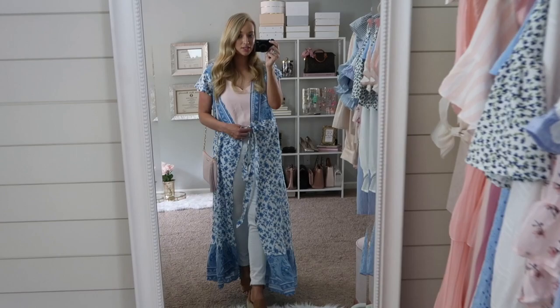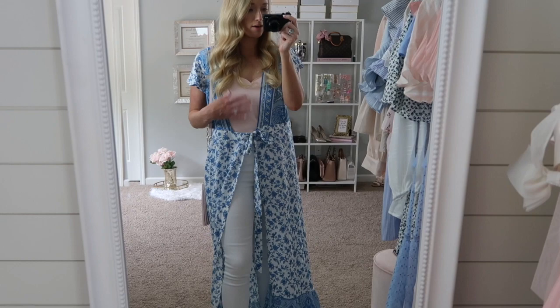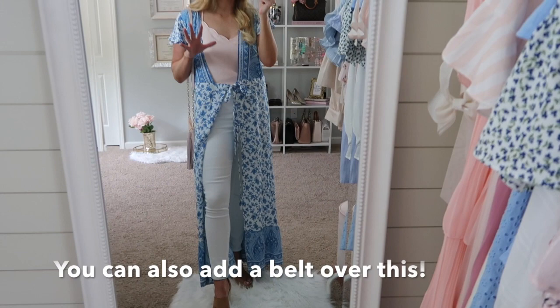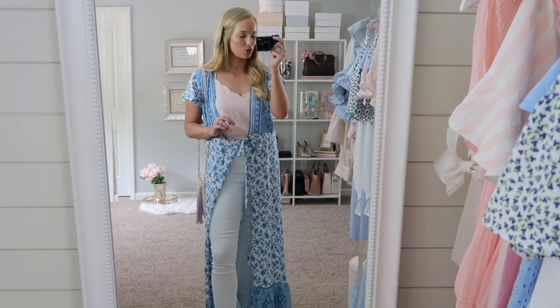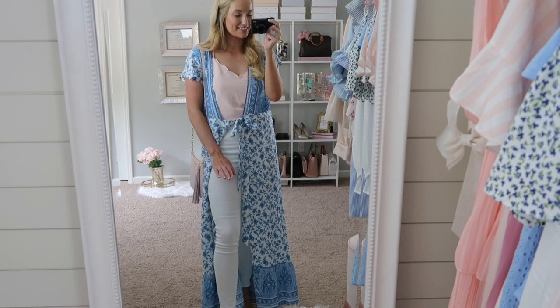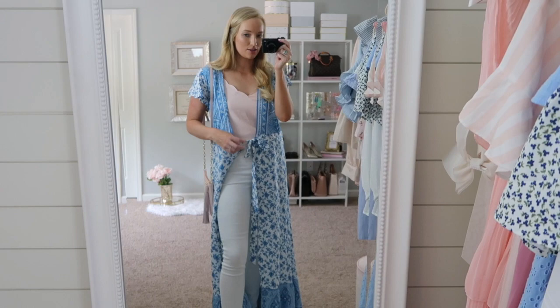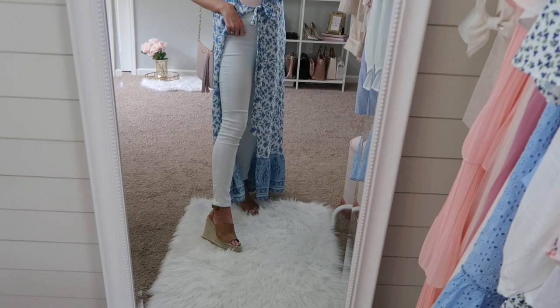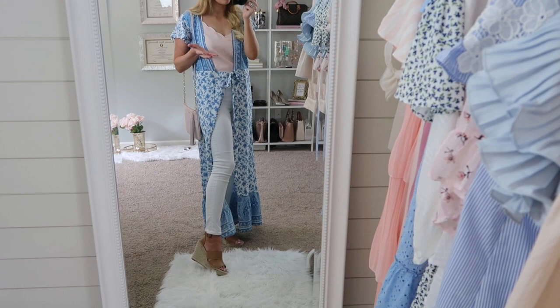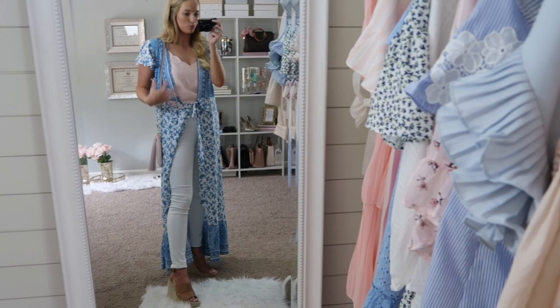This outfit is very casual. I just belted it in the front and kept it open, so it's kind of like a draped kimono. I have it paired with a blush tank top underneath — I'm sorry it's wrinkled, I just traveled with it. I tucked it into these high-rise white jeans, which makes everything come together seamlessly. These are my favorite Walmart white jeggings — I'll link them just in case you can snag them, because I've been living in them. I paired it with wedges to give my body some height, and then this cute little pink blush crossbody pulls that pink in together. Something very casual and flowy — I love these colors together.